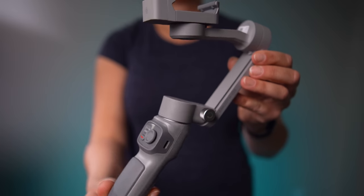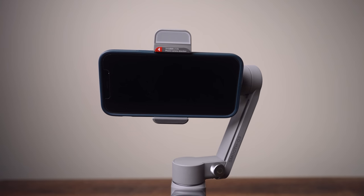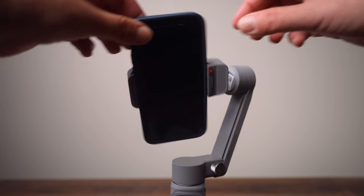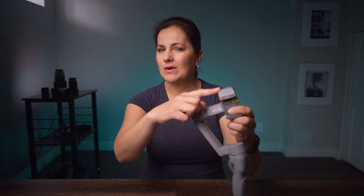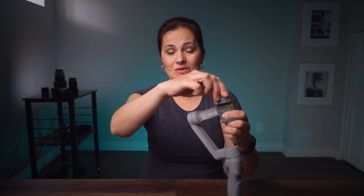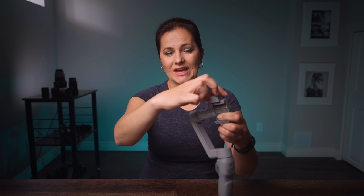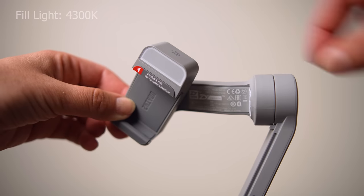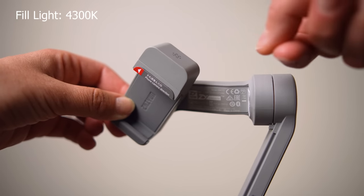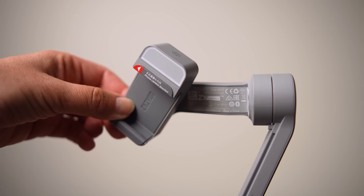Everything else is just the same as on the other gimbals. The way you stabilize your smartphone is making sure it is leveled in landscape mode and portrait mode. As you probably noticed, this part is new — it's a fill light and you can turn it 180 degrees. It is 4300 Kelvin light and there are three levels of lighting. We will get to that later on and test it.